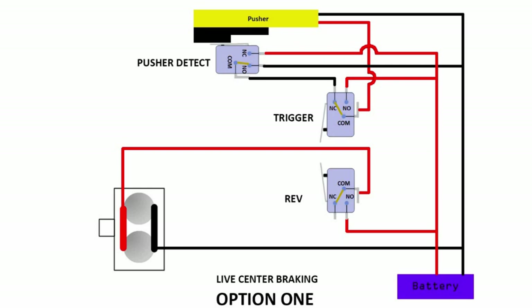Hi guys, Tungsten here. I would like to do a series of back-to-basic molding information. So this is the video on a three-way switch setup for a live center braking. Maybe the next video I can look into the dead center model braking and so forth.